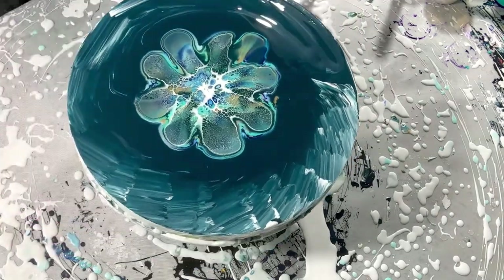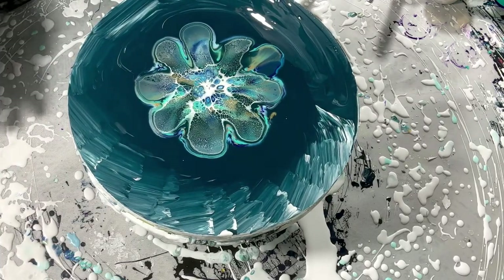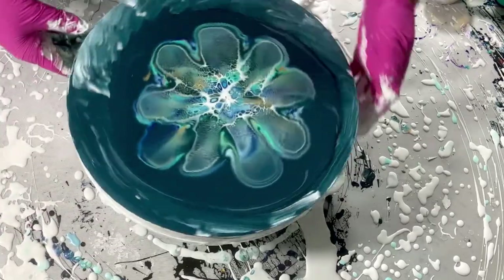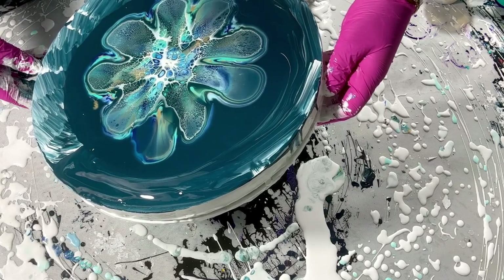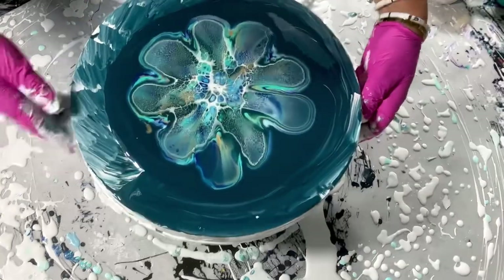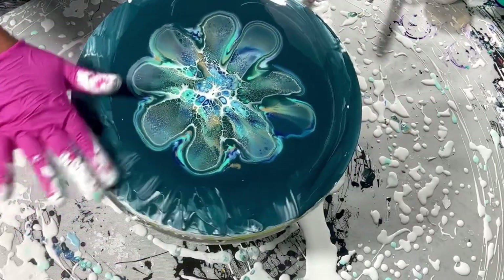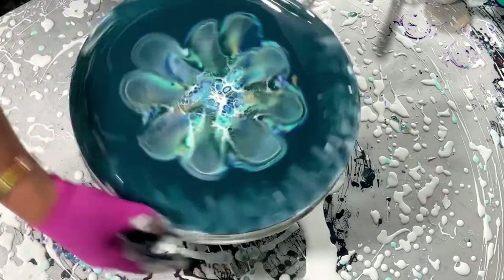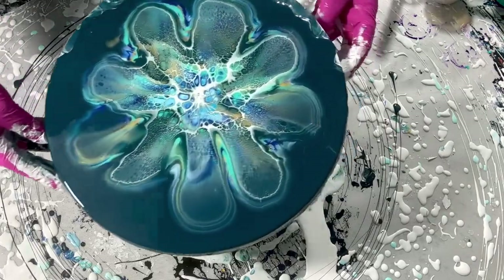I'm gonna go upstairs — yeah, I think Chris is here. And then we're spinning it and I'm saying goodbye. Oh, it's pretty! Oh, it's pretty! Thank you guys for sticking with me. You may tell me how you feel about the first alternative-ish bloom that I did.